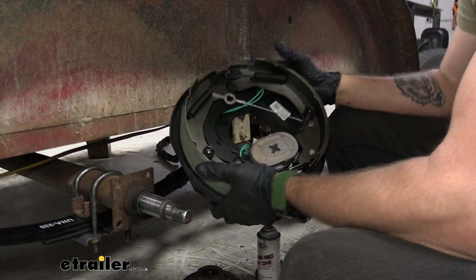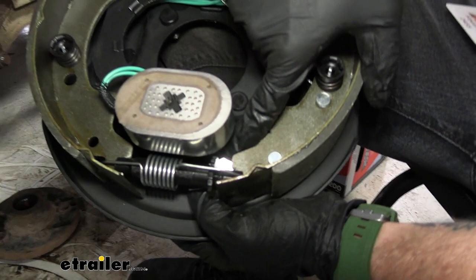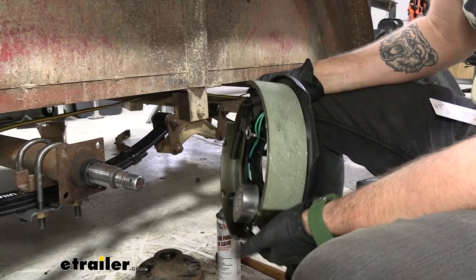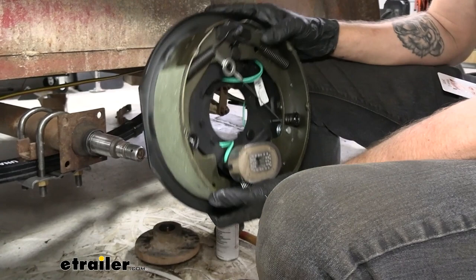When installing these, always make sure you have them facing the correct way — there is a right-hand side and a left-hand side. There'll be a label marked LH or RH down at the bottom, right next to the adjuster. Another way to check is to look at the brake shoes themselves: there's a smaller one and a larger one, and you want that larger one facing towards the rear of the trailer.